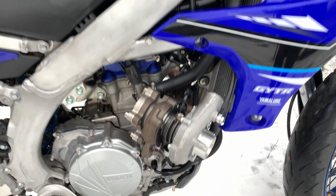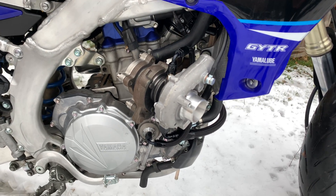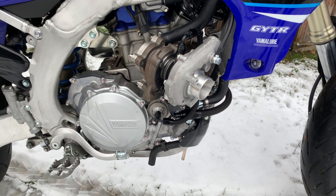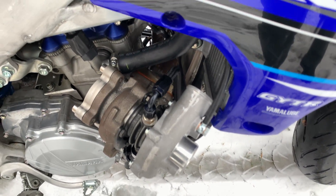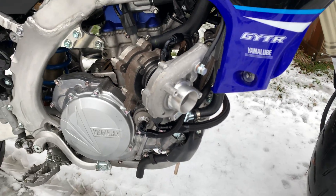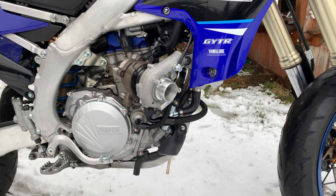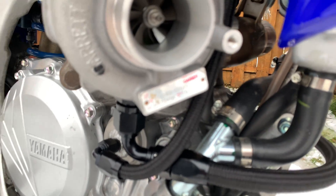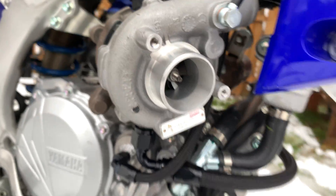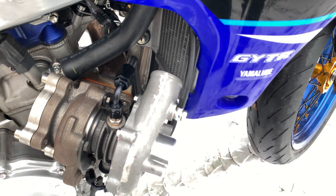This is actually a new addition right here — I'm actually in the middle of doing a turbo build on this bike right now. A lot of people say it can't be done, but I say otherwise — you just have to thoroughly plan out the system. This turbo right here is my GT1544, which is an actual genuine Garrett turbo. I'm doing some testing with this right now and I still have to make a cold side for it.